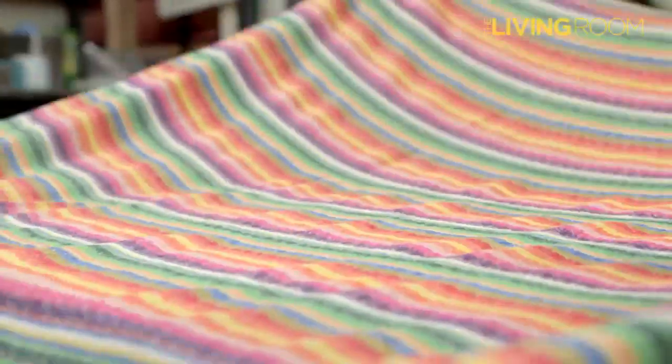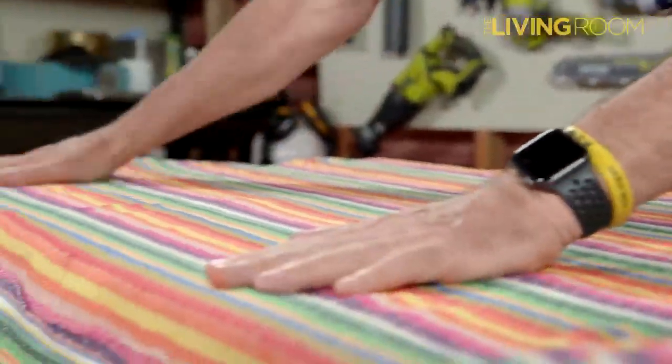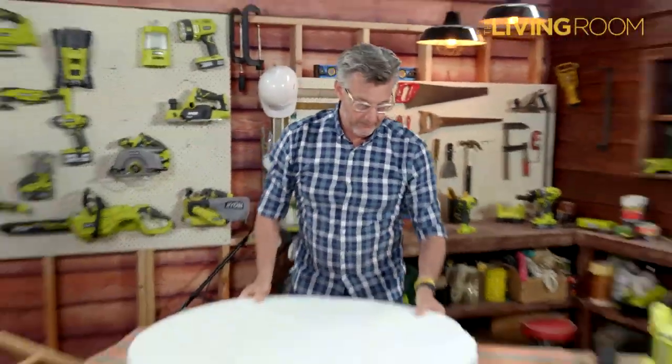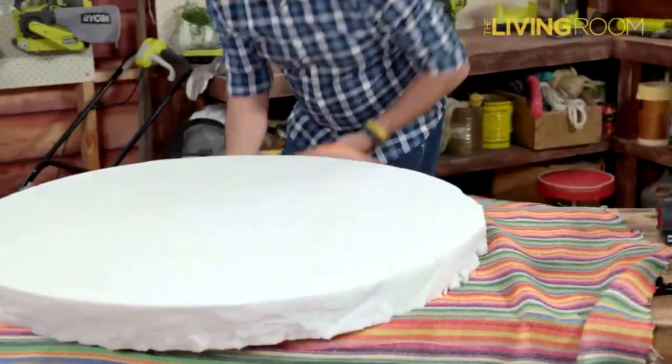Then I want to lay out my fabric. Lay it on the bench, stretch it out and make sure there's no creases in it. Then position the foam. While you've got it like this with no weight on it, just go around and make sure you've got plenty of material to wrap over the foam and over the coffee table.